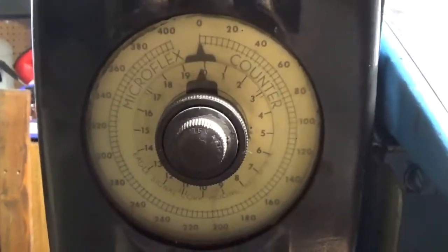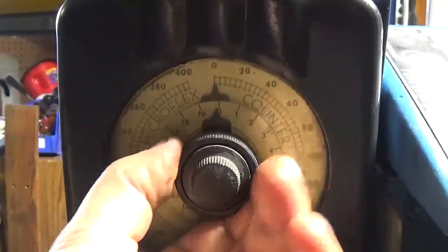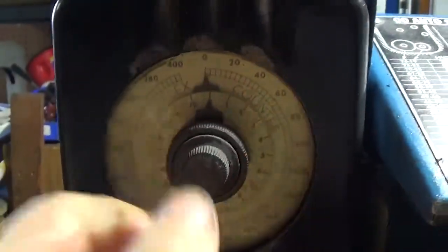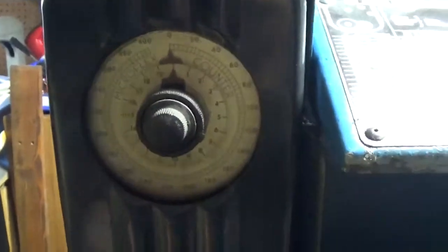This is the counter so you can set it for how many — I think it's minutes or hours. I'll have to read into that if I can find a book on that.